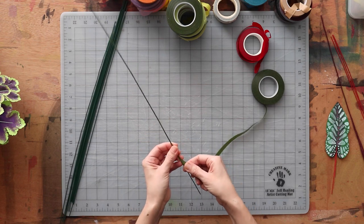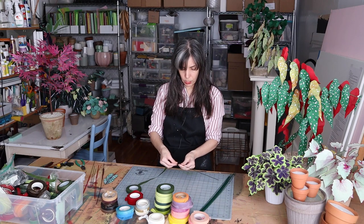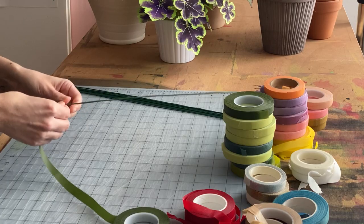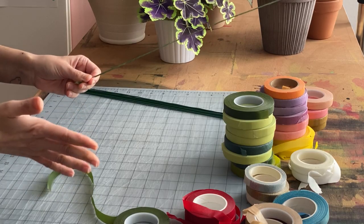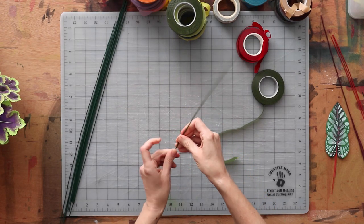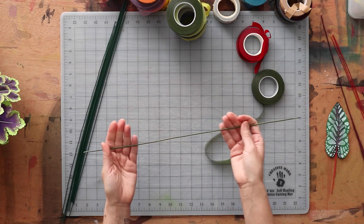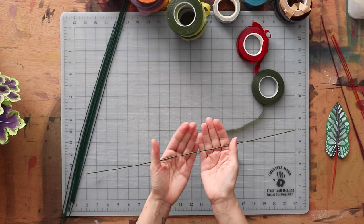Once you're done and you've gotten all the way to the end, all you need to do is give it a quick tug and then finish off by twisting and smushing that end onto your wire. Your goal is to have a nice, smooth coverage.